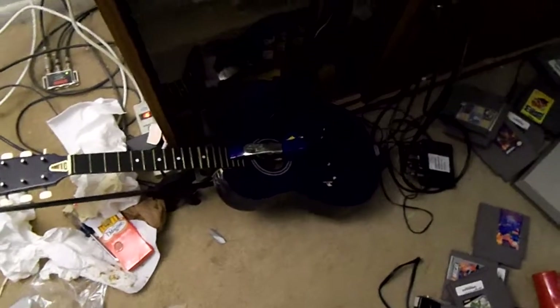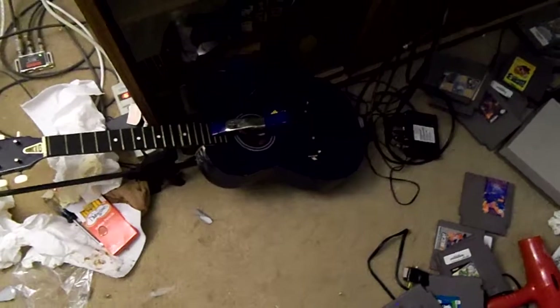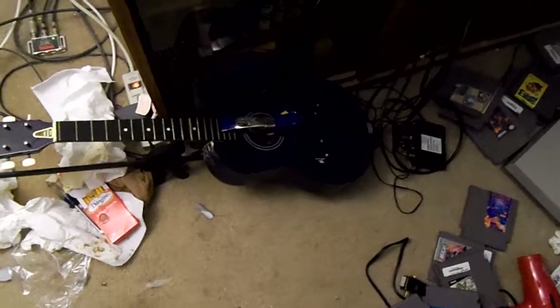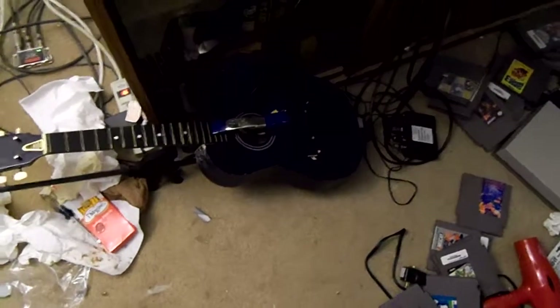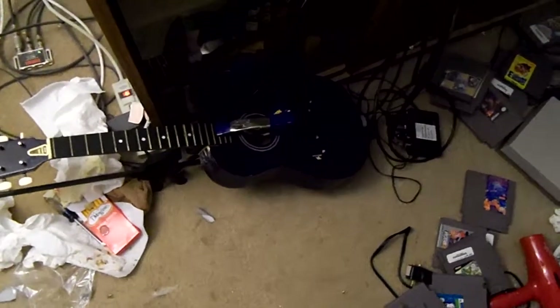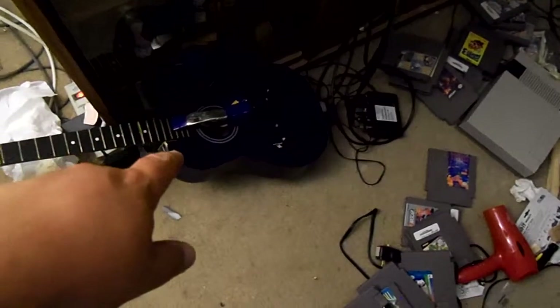The action wasn't that bad on it when I got it, but Harmony necks have a habit of coming loose with age — on all Harmony guitars I've dealt with over the years. So we took it off, we put two new dowels in, and we re-glued it.